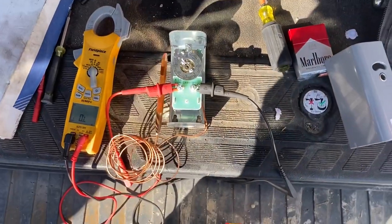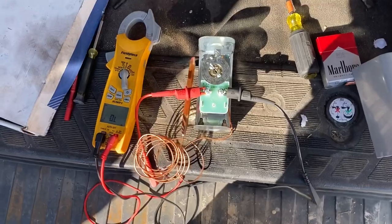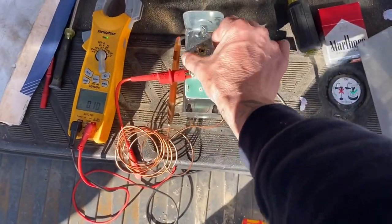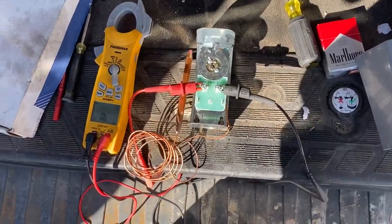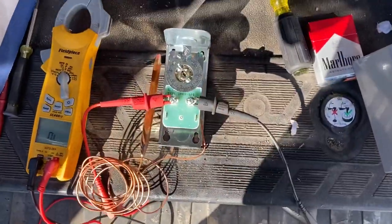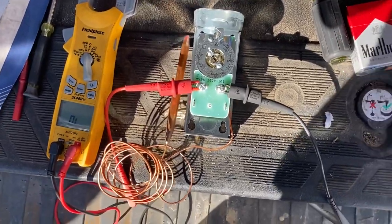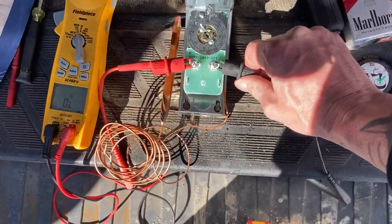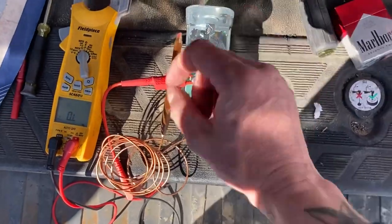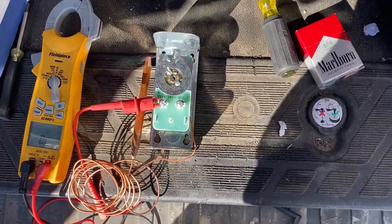All you're doing is breaking one leg — that's all it is. These things can fail: they can be stuck closed so they never shut off, or stuck open so they never turn on. That's really all there is to testing a thermostat. Always, if you don't want power on, make sure you shut your power off, take your wires off, and check it that way to be completely safe.